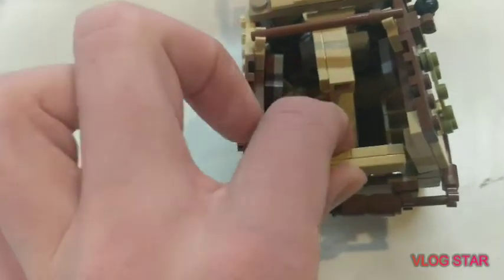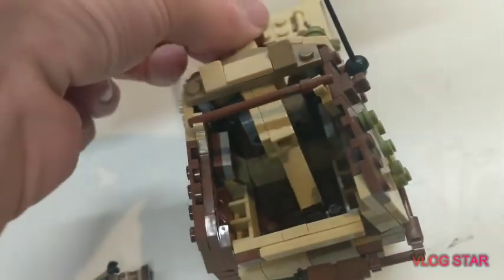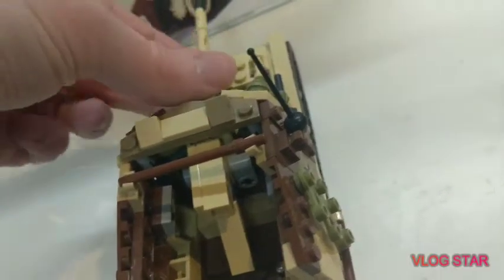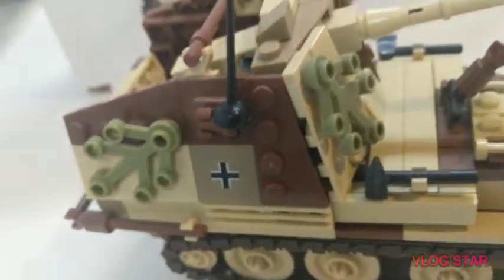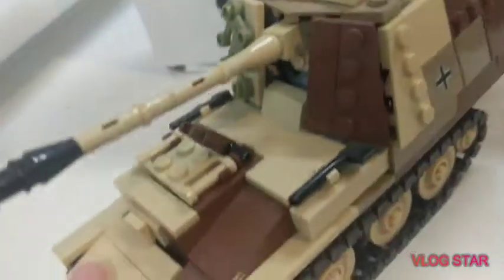Now let me take him out for now. Then we have this little thing, you can open it up a little more. The gun moves a little bit up and down — I just broke it. Then you got some stickers and some camo and antenna. Some tools on the side here.